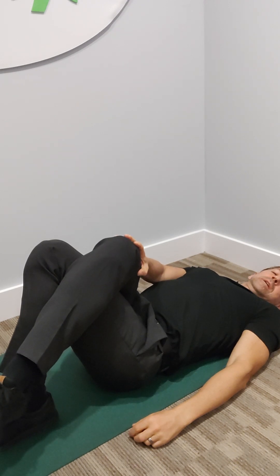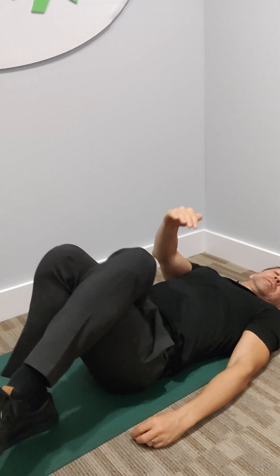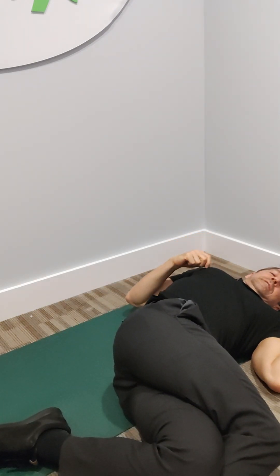Whenever the leg goes over the top, so my right is going over to the left side, my legs need to fall over towards that side. So you're going to let it fall over like this.